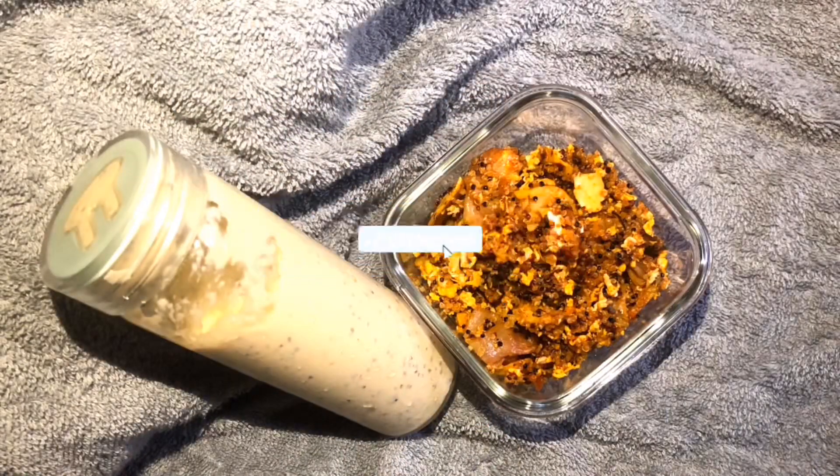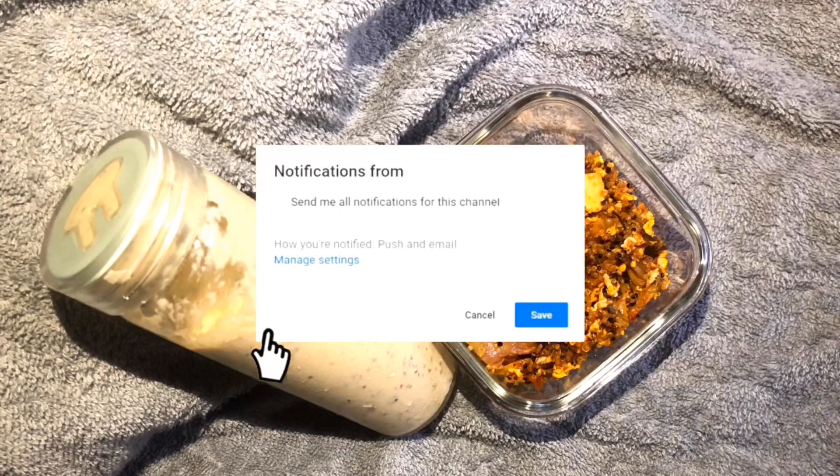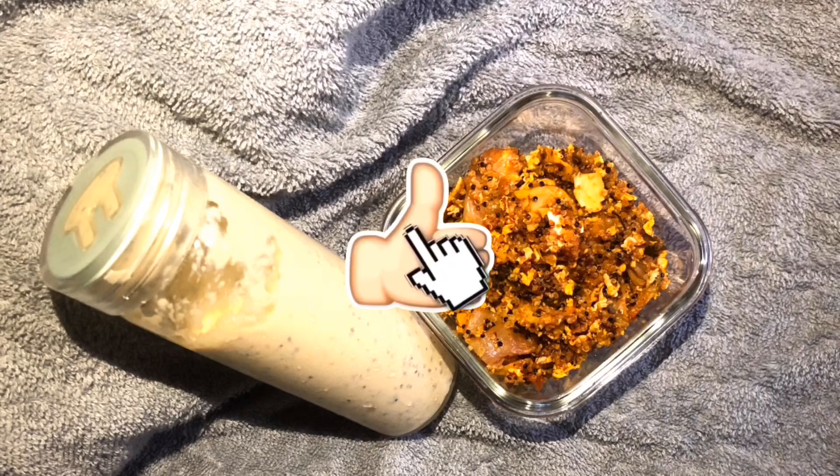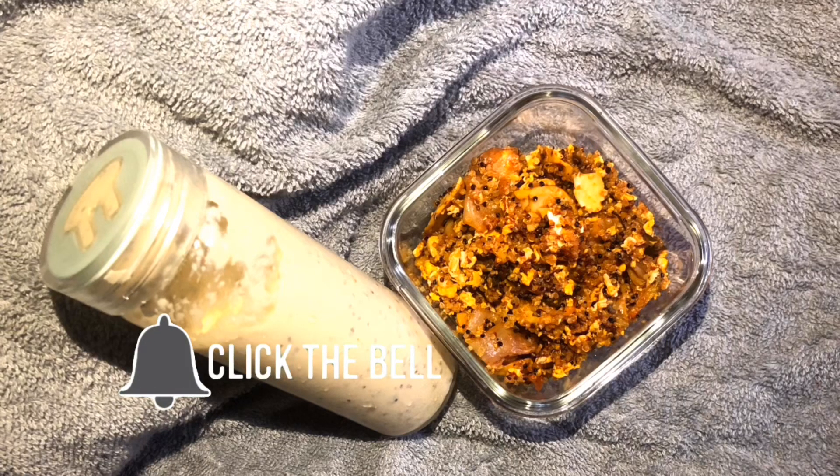I hope you enjoyed this video! Don't forget to subscribe to my channel, like if you enjoyed it, share it with your friends, and click the notification bell so you get notified every time I post a new video. Be good, bye bye, thank you for watching!